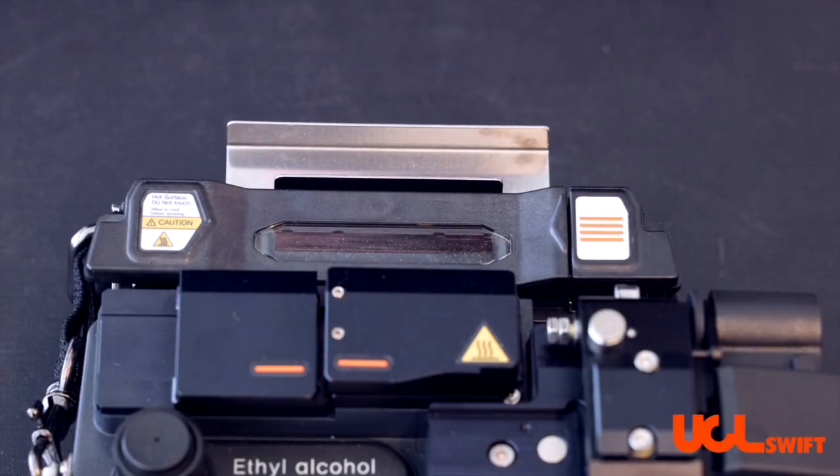In this video, we will show you the features of the heater on the UCL Swift All-in-One splicer line.